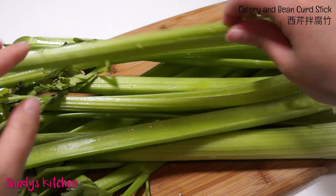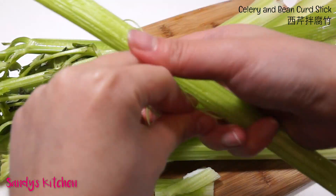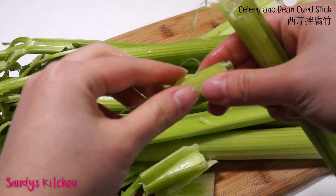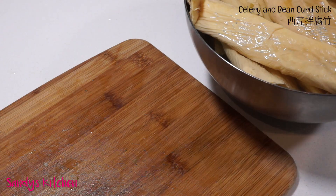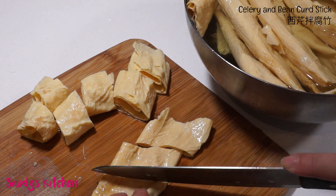To clean the celery, start by snapping the stalk of the bunch, then cut into pieces. Now our bean curd sticks have softened — cut them into bite size pieces.